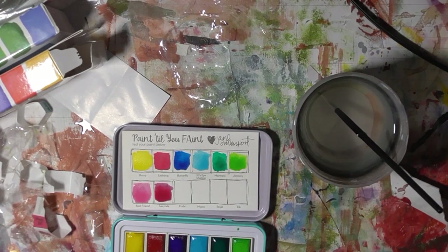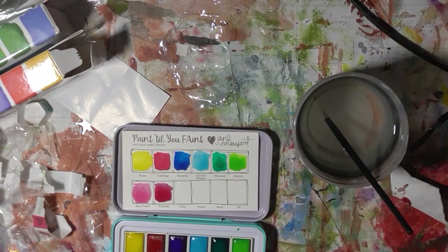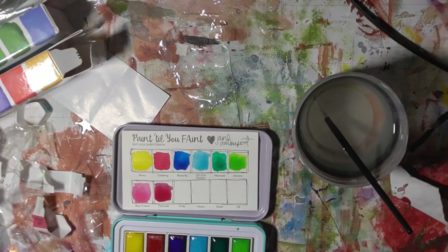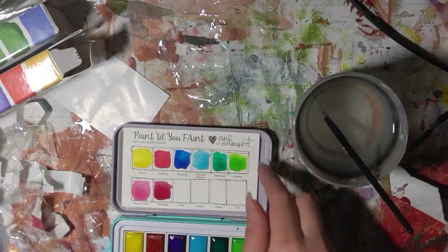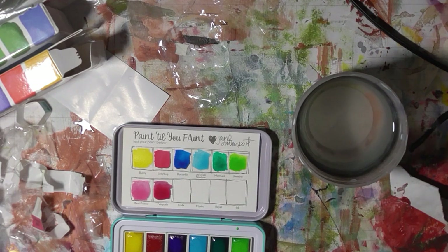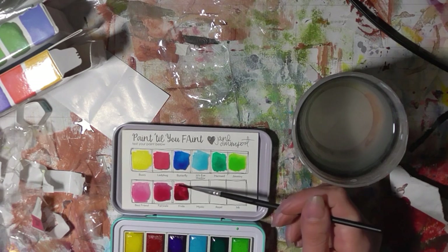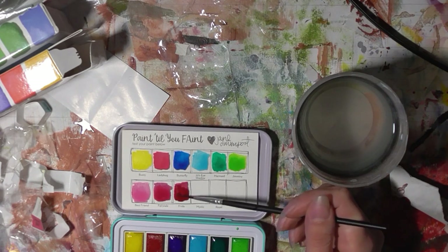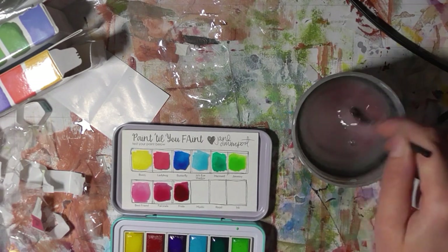Oh, what's this one? Frida. This one looks like a shimmer. I'm not sure — it's not on the box here, I think it's on the little sheet that tells you exactly what you get in the set. Or maybe it's just a brown. It's like a pinky browny red — a really deep colour. I like that. Mystic.